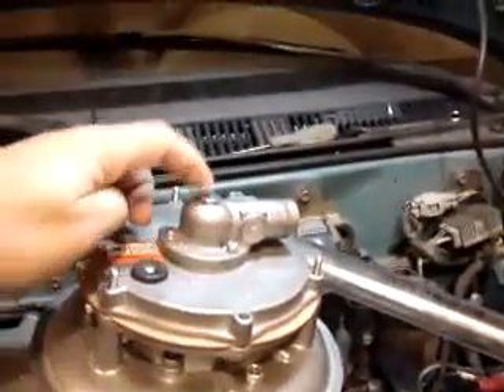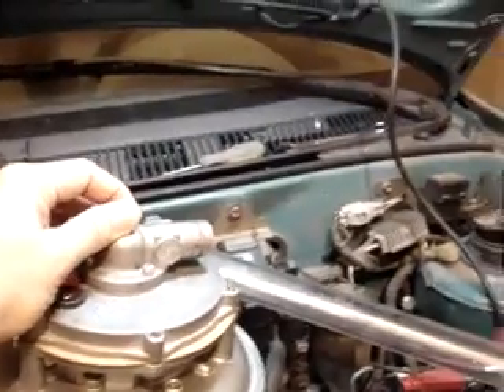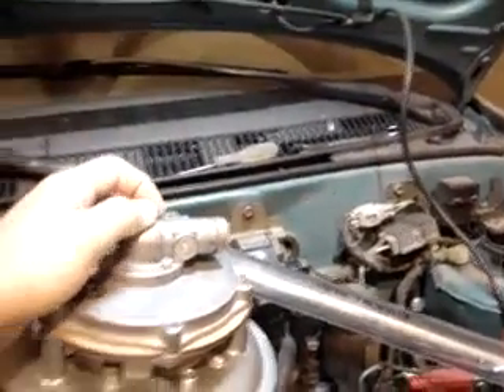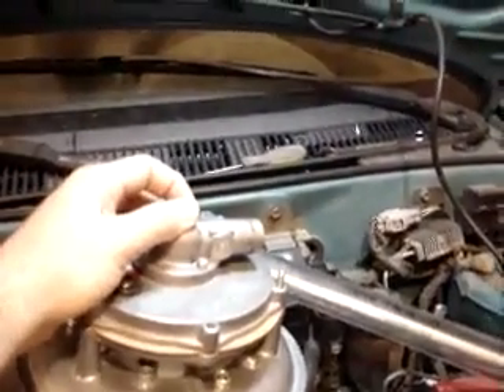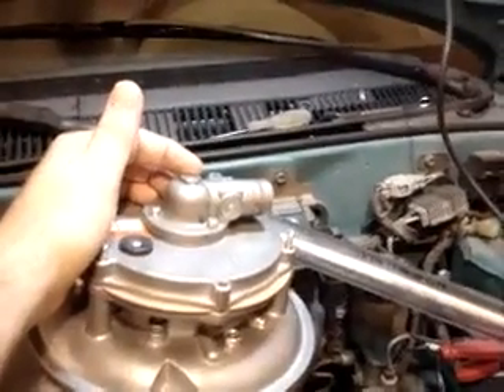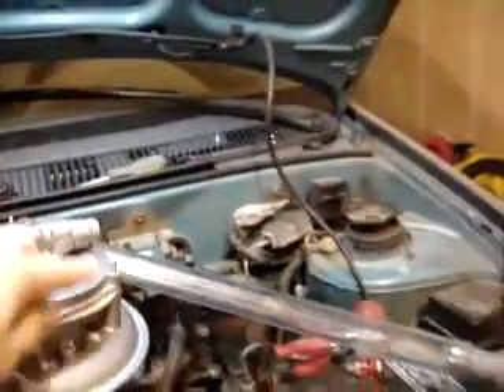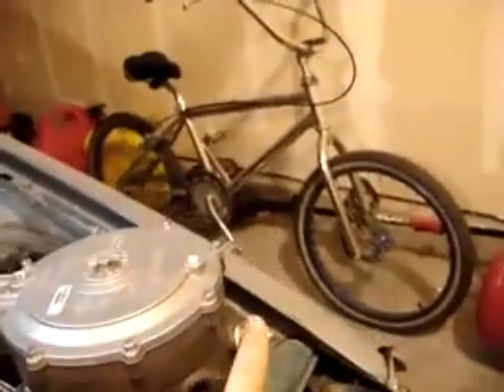There's a needle valve under this cap. You adjust the needle valve to get the lowest amount of vacuum off of here with the car running — because if you go too far you won't be able to start it, so you go a little bit more — and once you step on the gas you don't want to starve it. Once that air port is closed, there's a vacuum pulling on here; you've got higher pressure on one side, lower pressure on the other, and now you can cut off the gasoline.